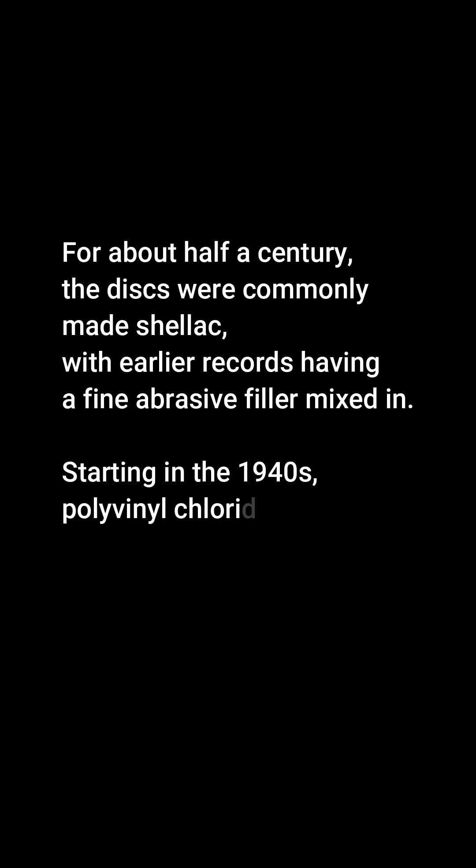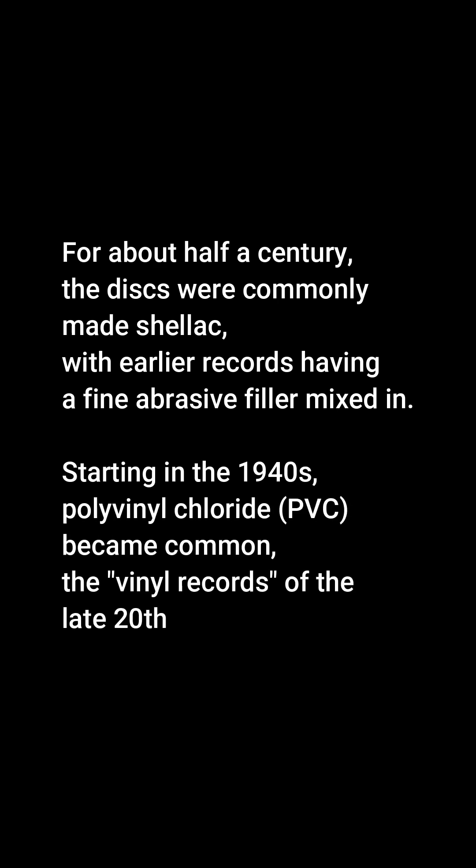Starting in the 1940s, polyvinyl chloride, PVC, became common — the vinyl records of the late 20th century.